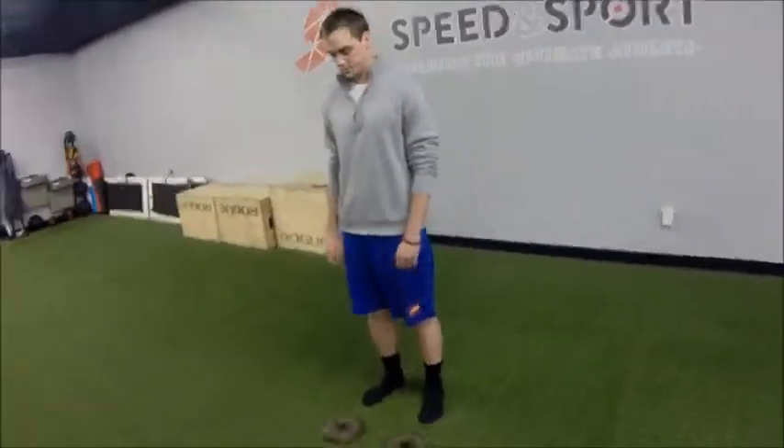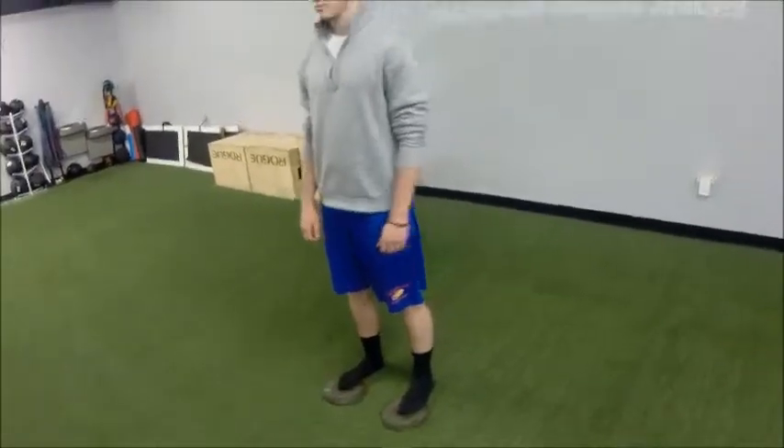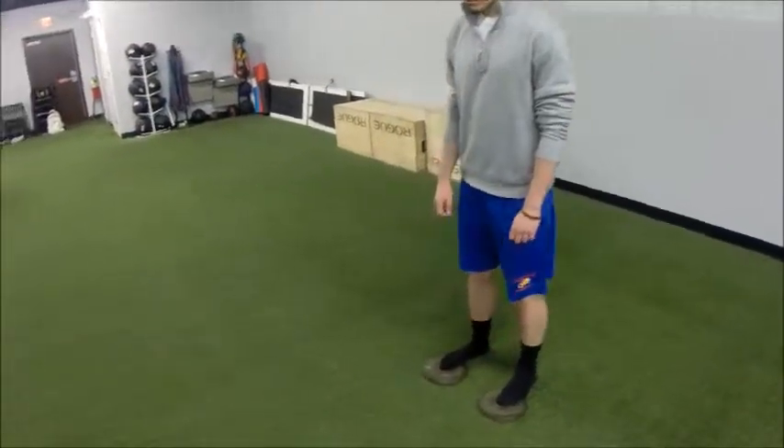For plate ankle mobilizations, we're just going to grab a couple five-pound plates and step on them so that the balls of our feet are on the plates and heels on the ground. We're going to keep those heels glued down and simply break at the knees, bringing those knees as far forward as you can.